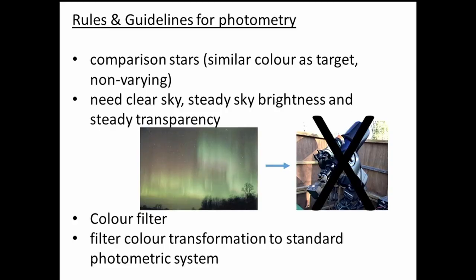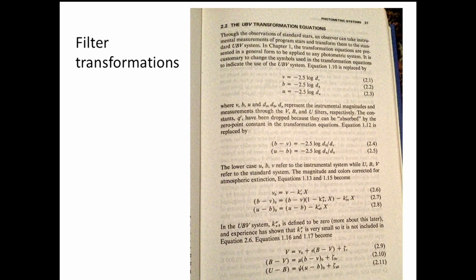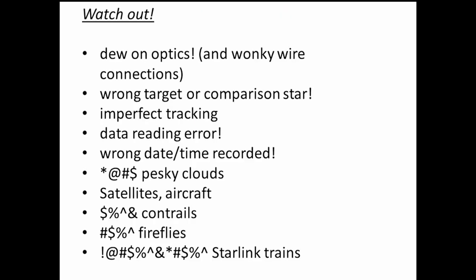There are also strict requirements around the color filter for the photometer. Observations must be transformed so that the photometer output can be converted to a standard photometric system and compared with observations from other observatories around the world and spacecraft — all based on a similar photometric set of filters. Filter transformations involve some arithmetic and take some effort.